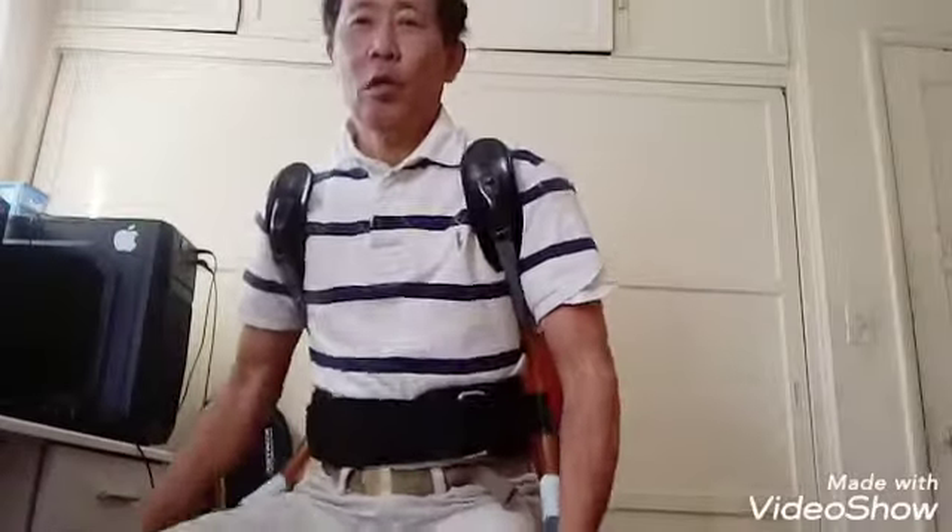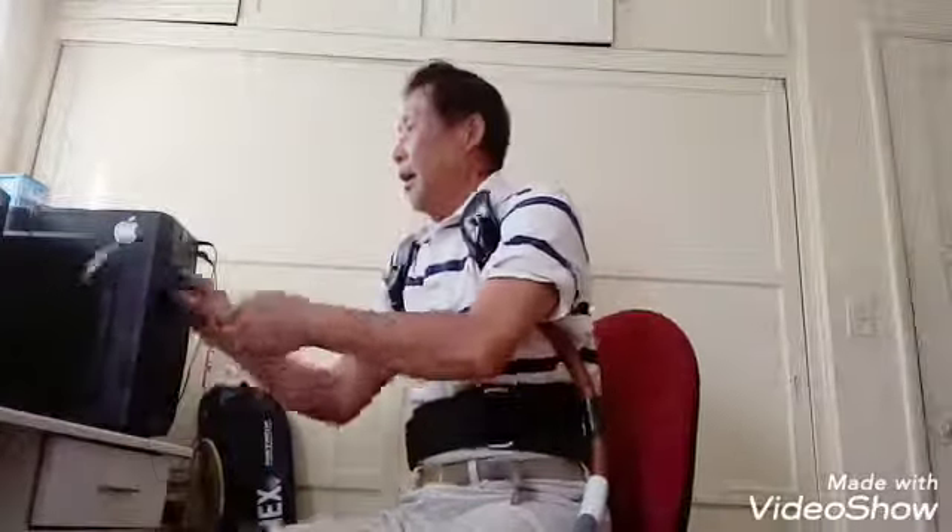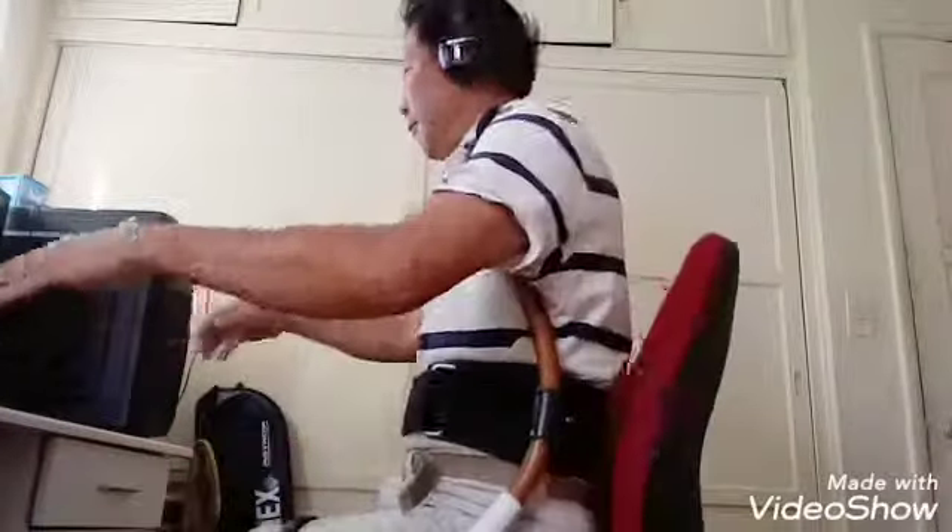You can attach the belt for your lower body support, and then you can work either in your office or play the game. It gives you good posture, supporting 24 hours a day. The pressure support is comfortable and it's adjustable.